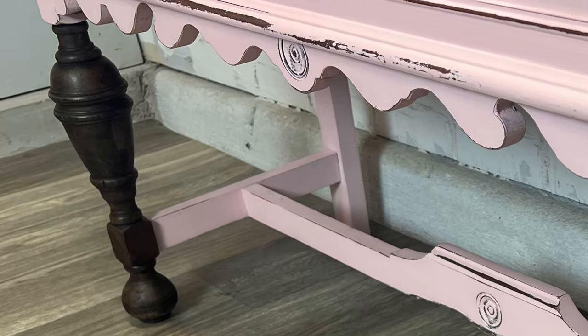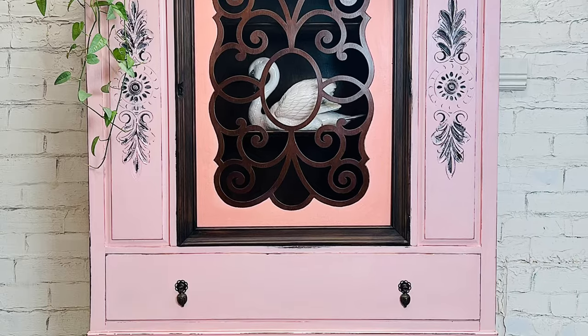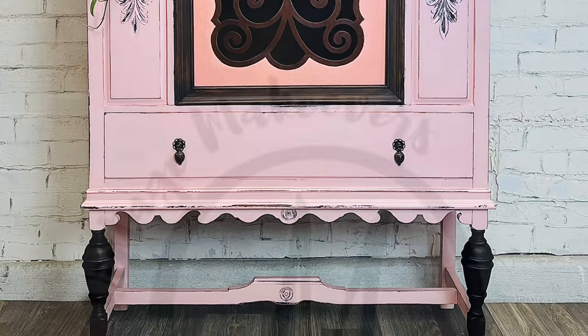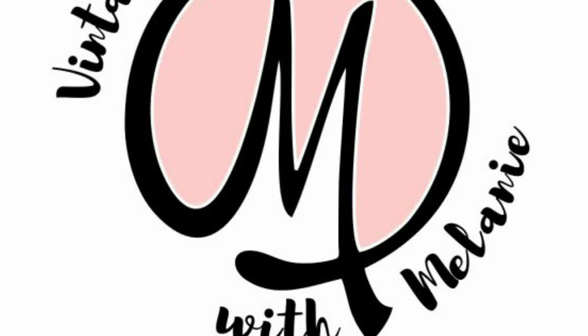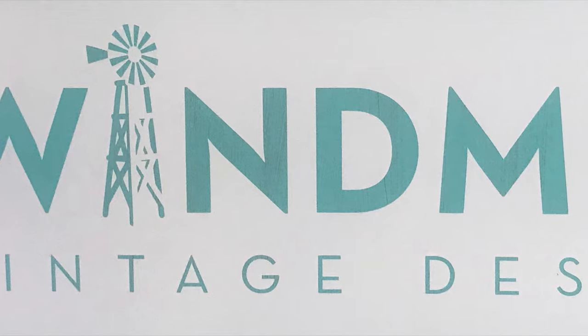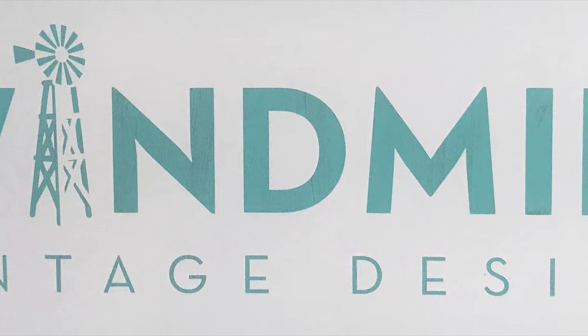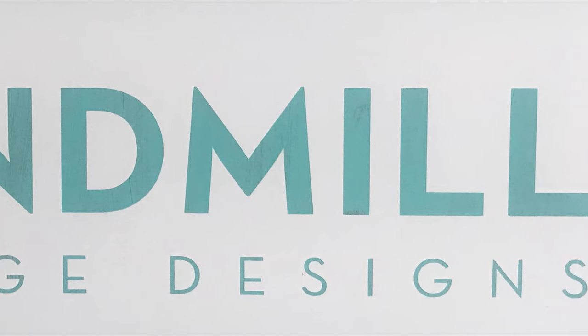Tell me what you guys think. Thanks for watching — I really appreciate it. If you haven't hit that subscribe button yet, please do it now. If you're interested in any of the products I use in this video, you can find them on my website at windmillvintagedesigns.com. I'll put links for the stripper in the comments below. You guys are awesome — remember, only you can make it happen. See you next time!